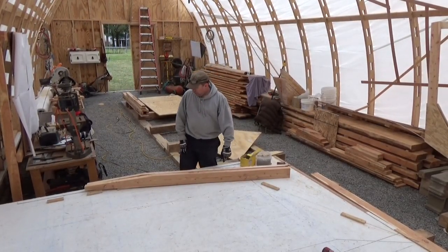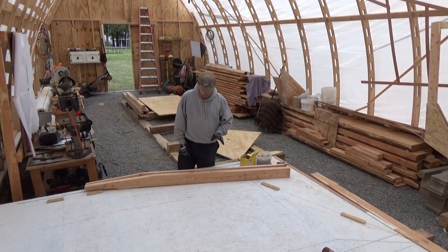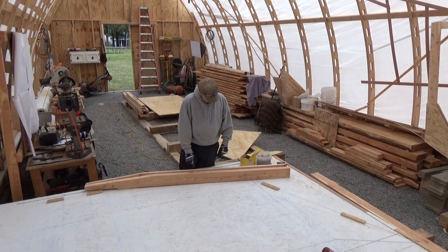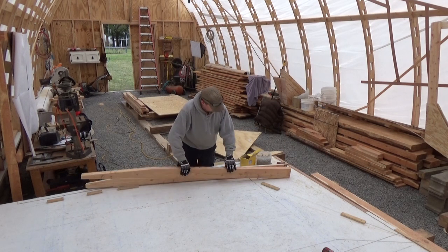The bandsaw and jointer worked well — got a very nice edge. The only thing is that we cut off our bevel that we ripped on the table saw, so it was only two degrees. I'll have to adjust that later, but away we go.